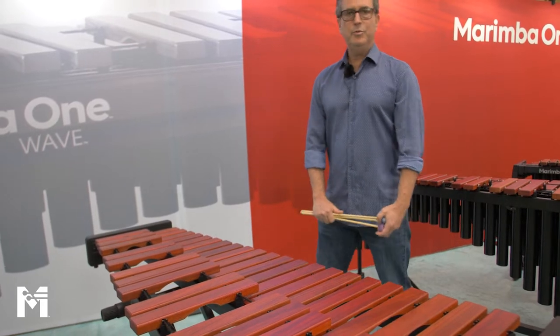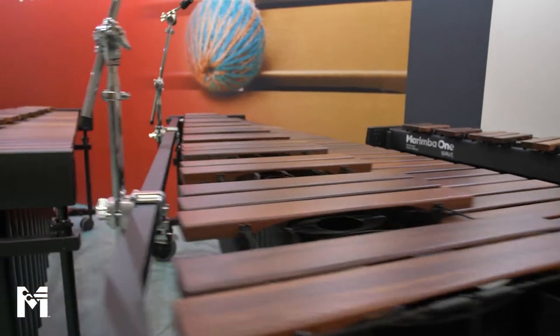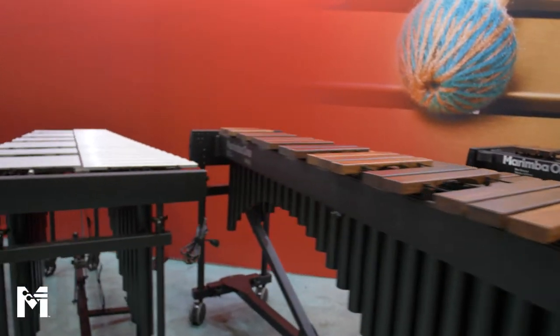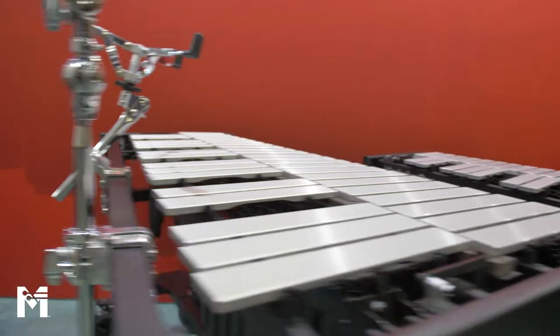Marimba One designs and builds five different series of instruments: our educational series, our Waves, our Izzys, our 3100s, and our soloist series. Our newest series is our educational series, which is right here before us.